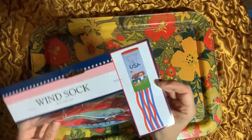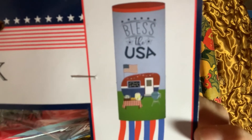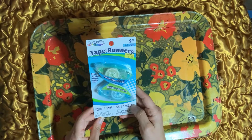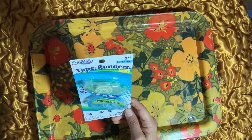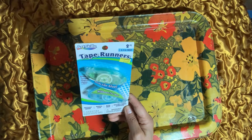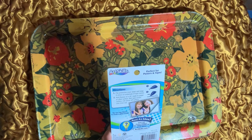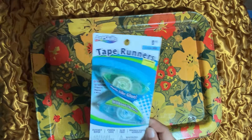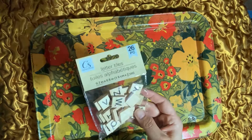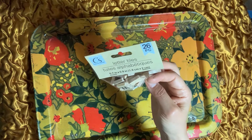I also got a Bless the USA windsock from Amazing Savings — it has a little camper on it. I picked up two tape runners, a quarter-inch wide, double-sided adhesive, acid-free and photo safe. I've been having issues with tape on my ATG guns, so whenever it gets tangled I'd like to have these as a backup. I also found these wood letter tiles — I've never seen them before — and you get 26 pieces. I wanted to try them out and see how I like working with them.